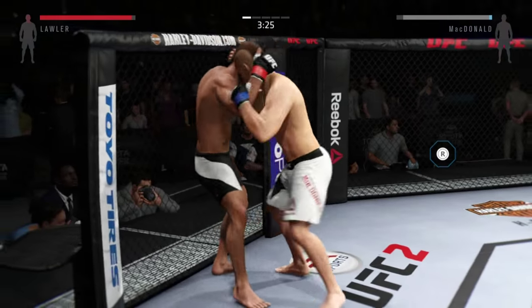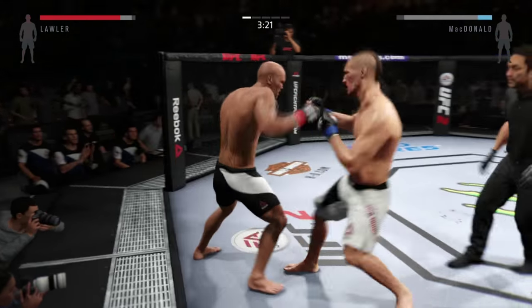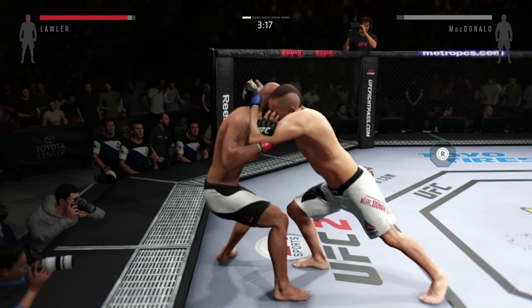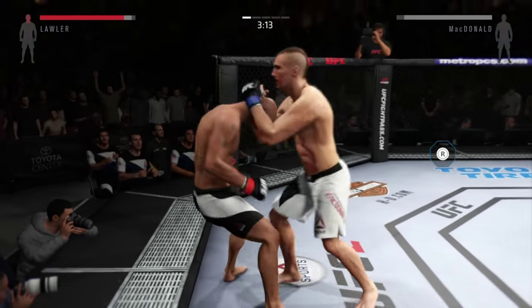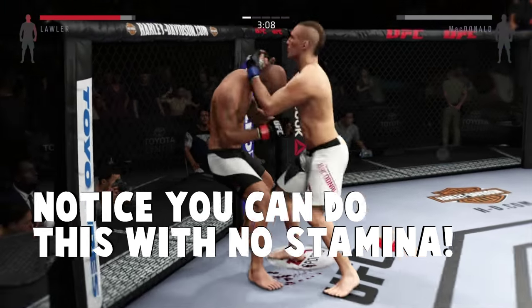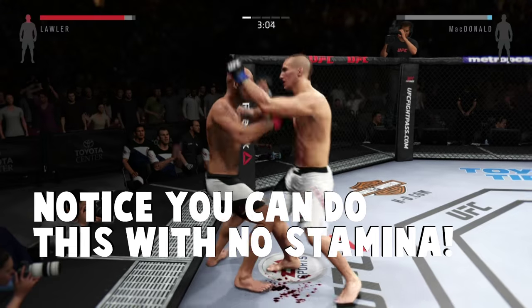Here's a trick for you. When you are close to the cage and your opponent's close to the cage, just simply push right analog towards them and you'll secure the Muay Thai clinch right away. This is great because you skip a step — you don't have to go to the basic clinch and then go right into the Thai clinch. You can just grab onto him and start wailing on him with your knees.